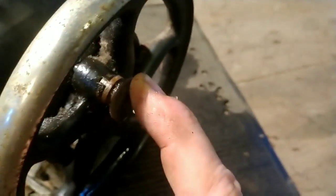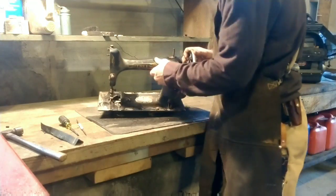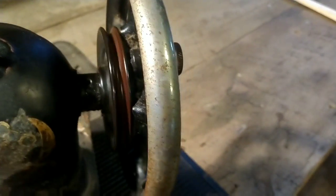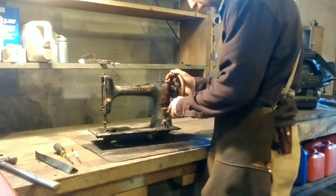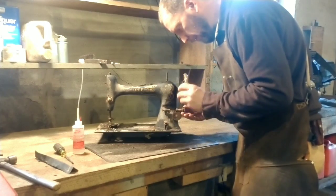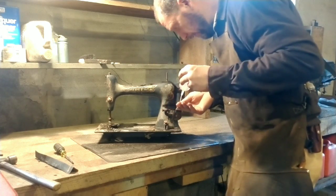Coming back to the balance wheel, I'm showing the clutch. At first I thought this threaded out and I was going to get a piece of leather to protect it so I could put vice grips on it. But I noticed a little empty notch and thought — why would they cast a notch in there for no reason? It occurred to me it probably just pulls out. I gave it a little tug and, having soaked everything with penetrating oil, it just popped right out. You just pull that little knob out and twist it, and then you can wind your bobbin.